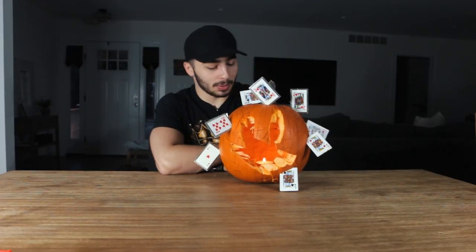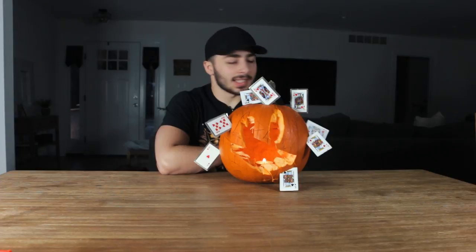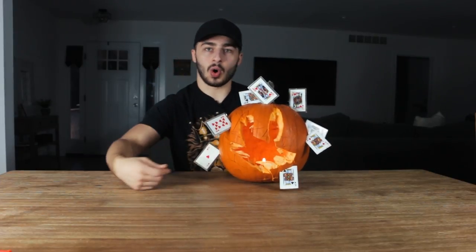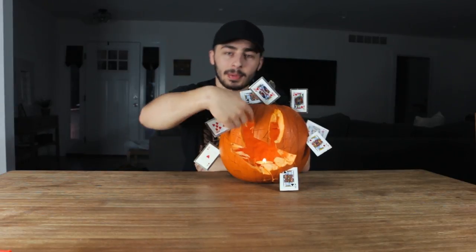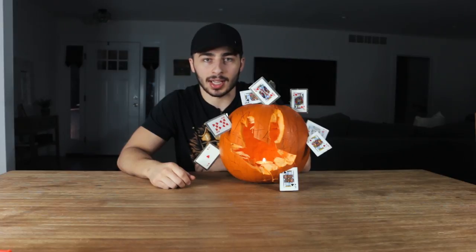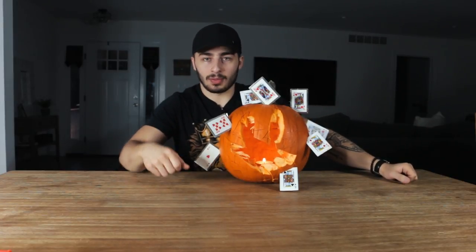All right, guys. There you have it. This is my spooky, creepy, scary Halloween jack-o-lantern. This came out exactly how I expected it to — actually, it came out a little better, because I expected it to just be one giant hole in the middle of the pumpkin. But I'm happy — you got the eyes, you got the mouth, and no nose. I'll take it. It's a noseless jack-o-lantern. Comment down below how you think I did on a scale of 1 to 10.